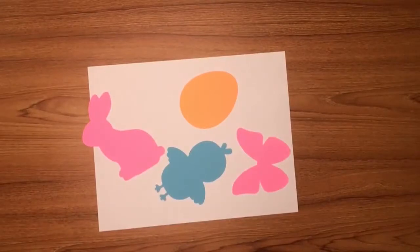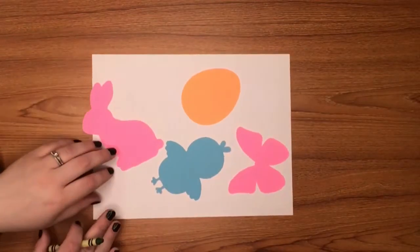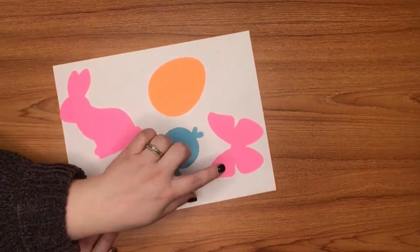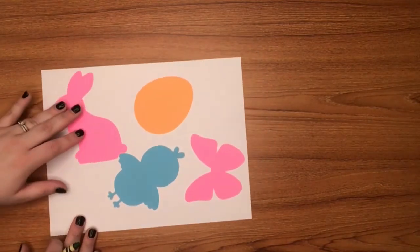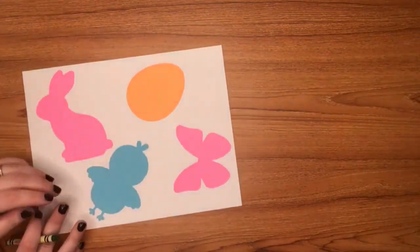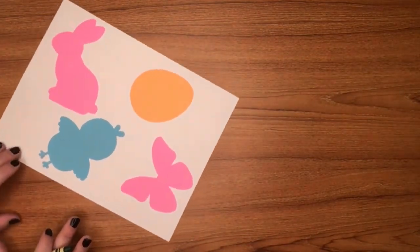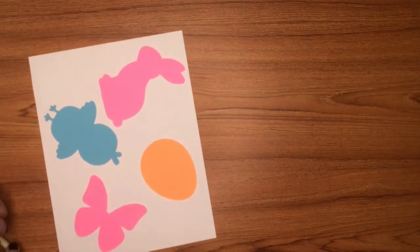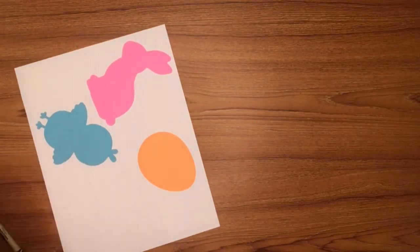So in your bags, you should have received two bunnies, two chicks, two eggs, and two butterflies. So what I'm going to do is place these on here. And the next step is I'm going to decide — I think my butterfly looks good here. So I am going to take a piece of tape and loop it around and stick it on the back side of each of my shapes.